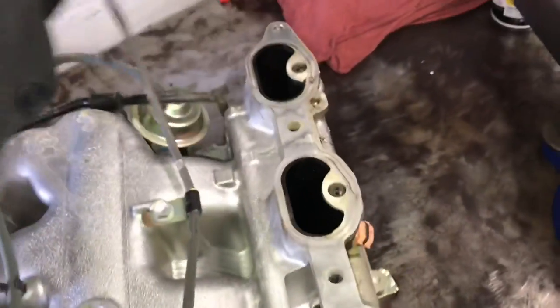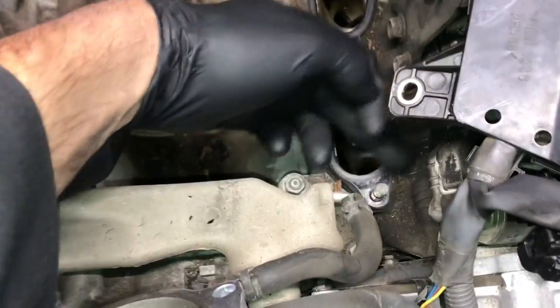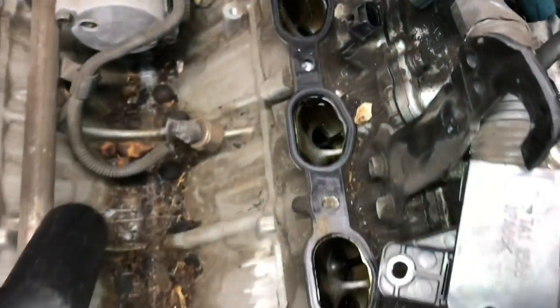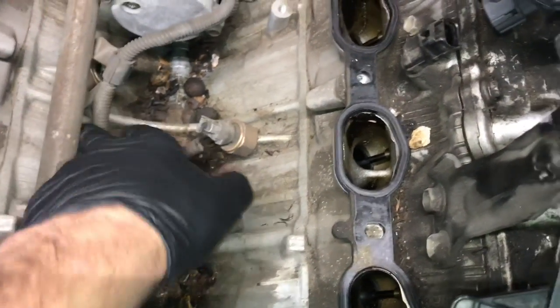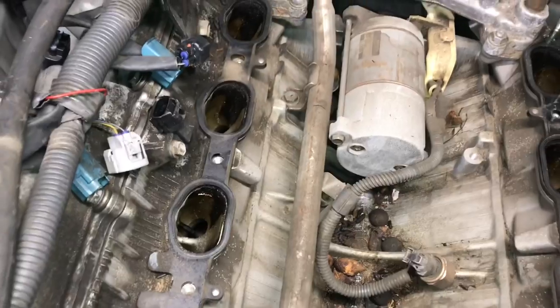If any of the vacuum lines or wiring underneath is in bad shape, fix or replace them now. Once the intake is off, it's common for the valley to be stuffed with debris — use a shop vac to suck out as much dirt and debris as you can. Also take a close look in the intake ports to make sure nothing fell down inside. Check the knock sensor wiring here as it's prone to being chewed up by rodents.